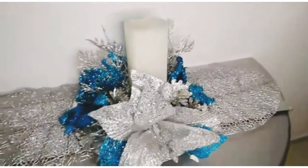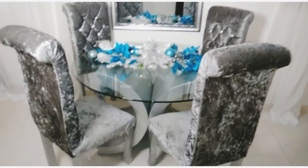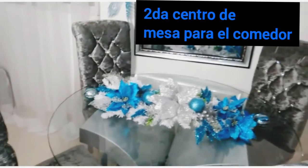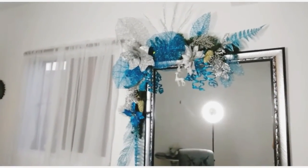Yo estoy sumamente enamorada. Chicas, miren qué hermosa está esta segunda idea. Eso es un centro de mesa. Y ese espejo también — esa es mi tercera idea de hoy. Estoy súper feliz.